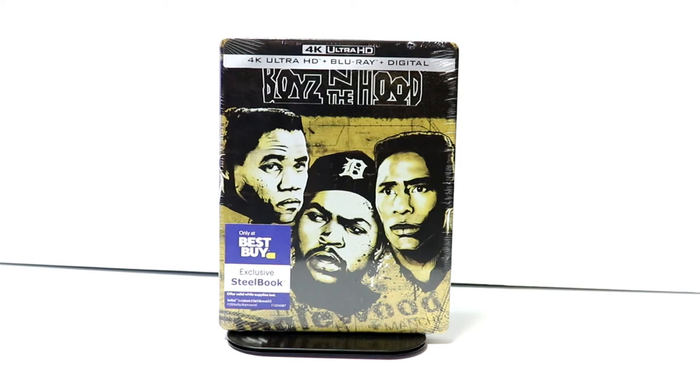Hey, Tony here. Today I'm going to do an unboxing of the Best Buy Exclusive 4K Steelbook for Boys in the Hood. So stay tuned.